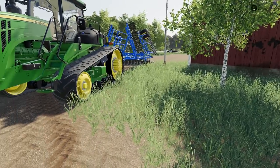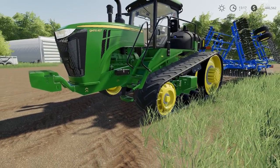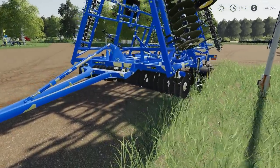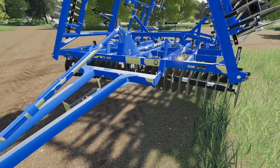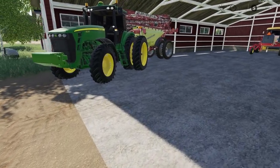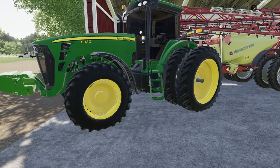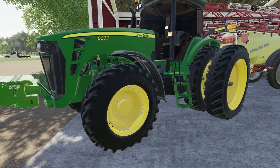Here's a brush hog and my favorite new John Deere, the 9RT — this one's the 9470RT. This is paired with the Land All Field Finisher 8530. We've also got a John Deere 8330 here, another great looking mod — I just love the looks of this John Deere.